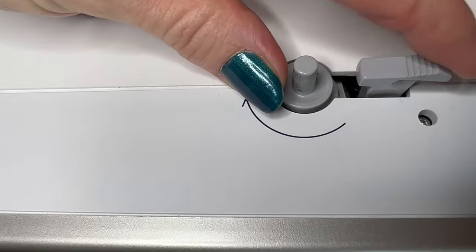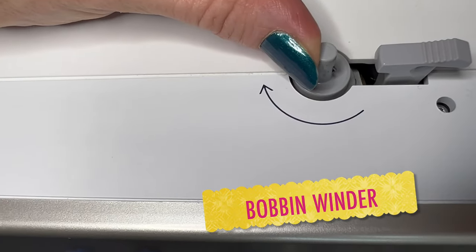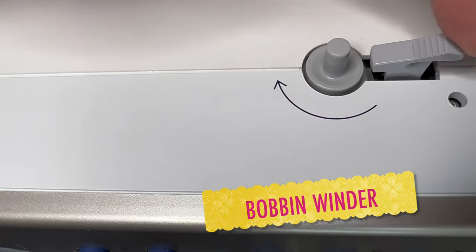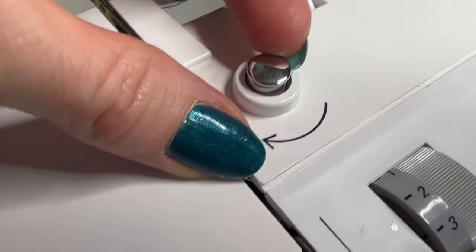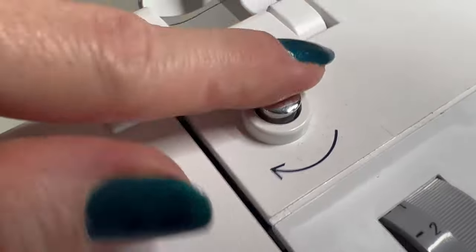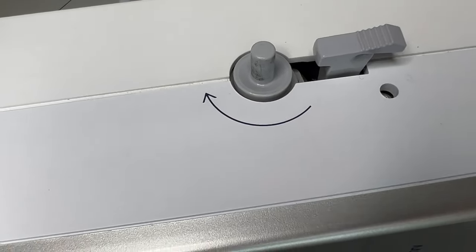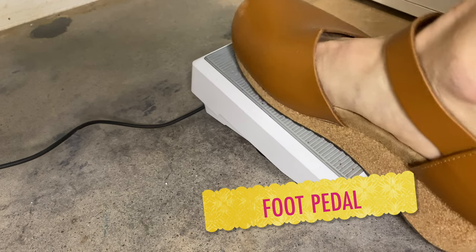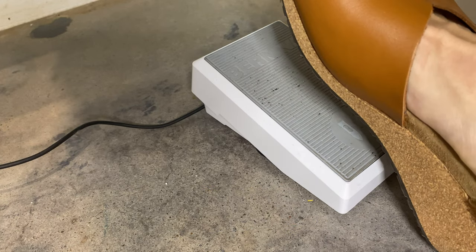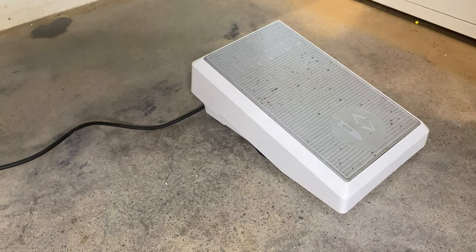Like the other machine, the bobbin winder here has a separate motor, but instead of pushing the bobbin winder toward a stop, the stop comes toward the bobbin winder. We still want to go around the little nubbin, though, because that allows our bobbin to wind easily. Just like on our older machine, the foot pedal on this machine is oriented like the gas pedal on a car, so you press down with the higher end away from you to get a nice gentle speed.